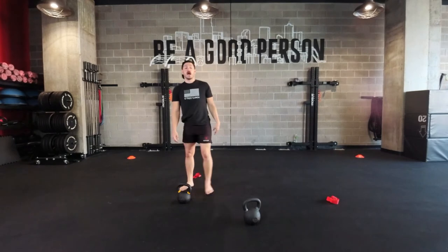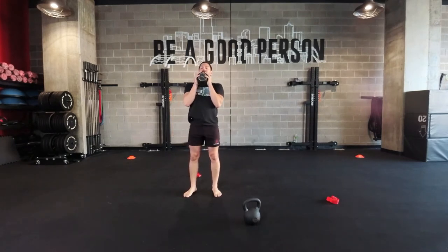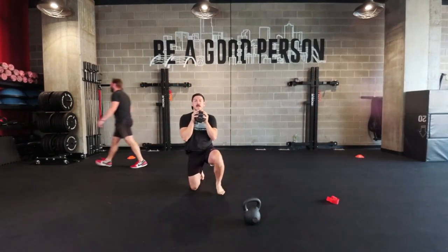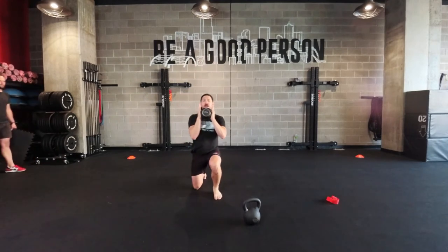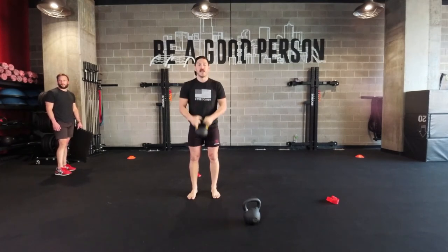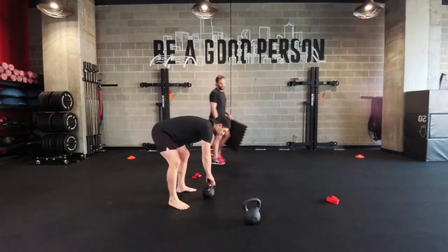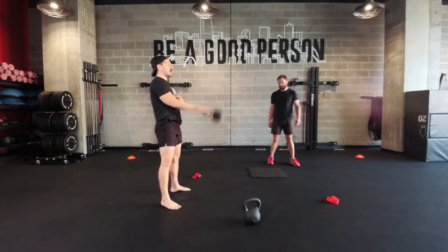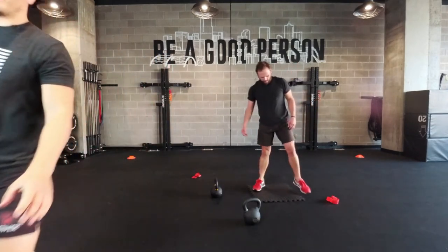All right — up-down curl. Going to keep this in the top position: drop down, knee, knee, up, up, one curl, then holding in that top position, switching which leg I step back with. Thirty seconds there, then immediately going back into swings and plank pull-throughs. Thirty seconds on the clock for those up-down curls.